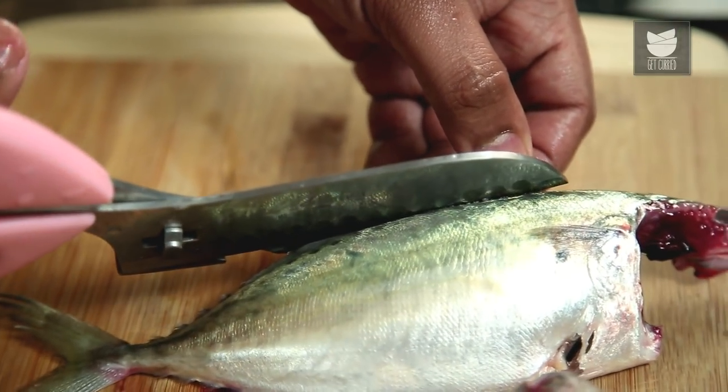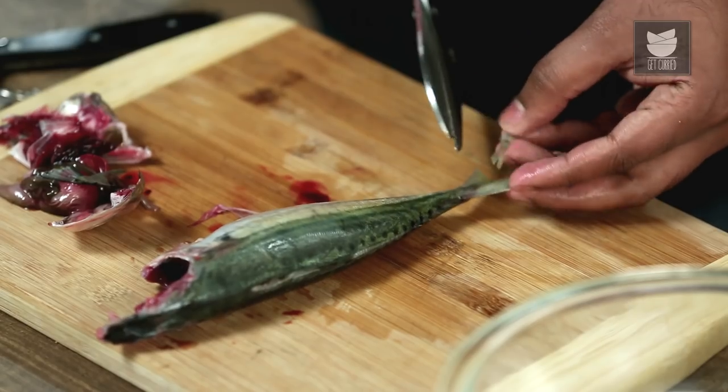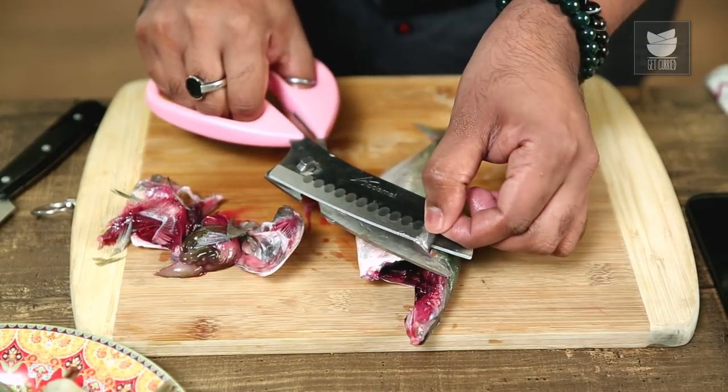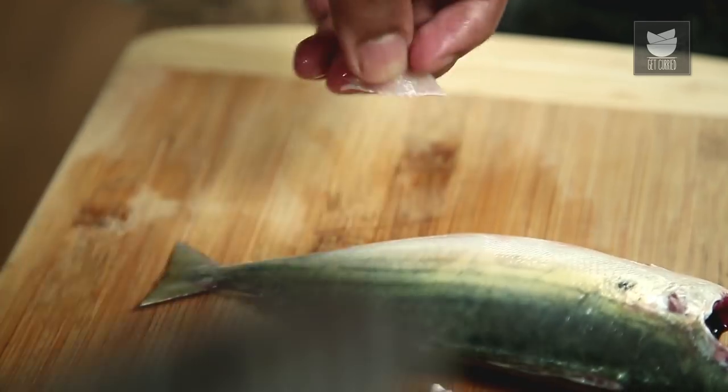The next step is to snip the little hanging bits and cut the fins off — starting with the Spinous Dorsal, moving on to the Soft Dorsal, snipping off just a little bit of the tail, cutting off the Pectoral fins on either side, and finally the Anal Fin. Sometimes leaving a bit of the tail can aid in food styling or plating.